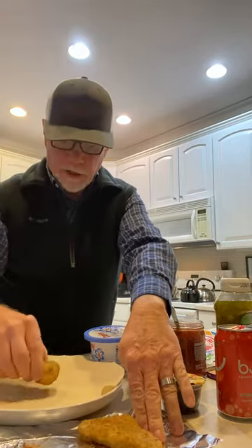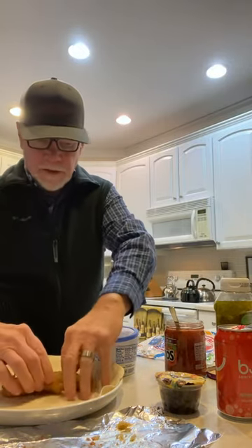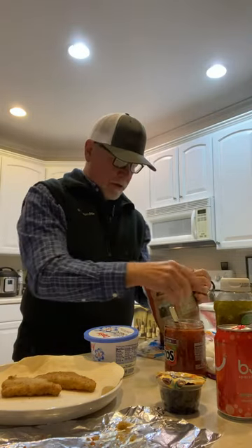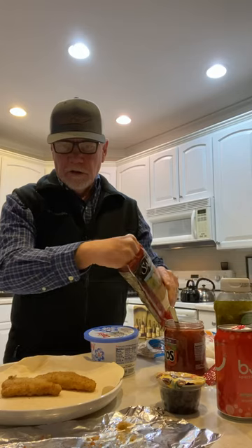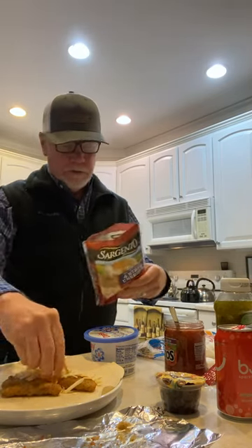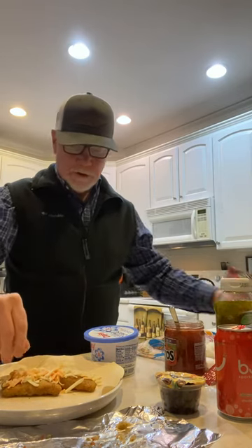We're going to take the two fish planks and put them on here. We're going to put some cheese on there and some black olives. We've got a little cheddar cheese — that's probably about 30 calories. The planks are 100 each, so that's 300 calories.